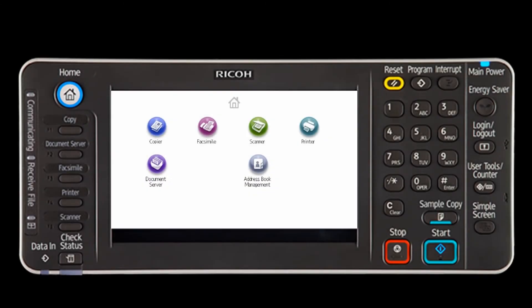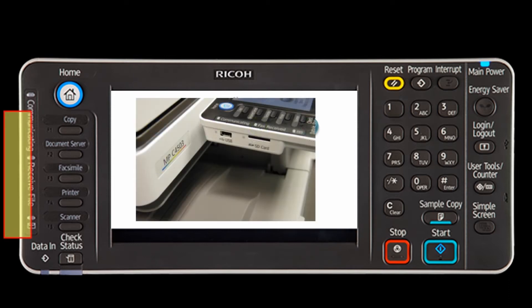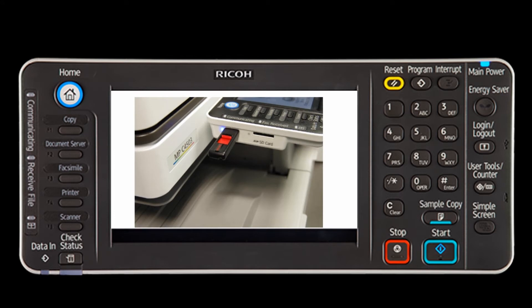This video demonstrates how to scan to a memory device. First, insert an SD card or USB drive on the left side of the display panel.